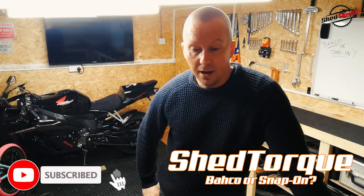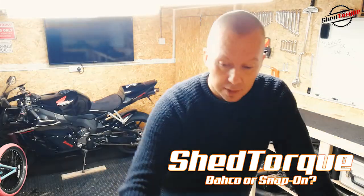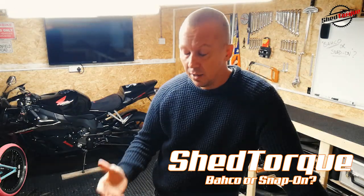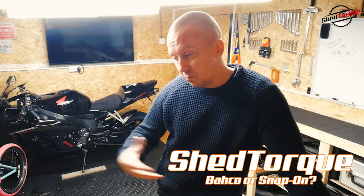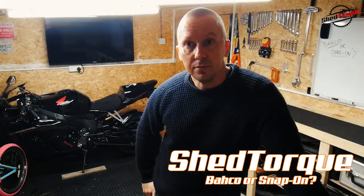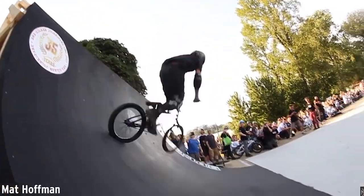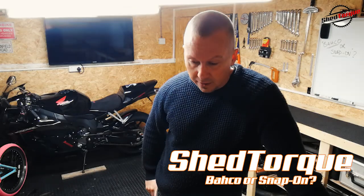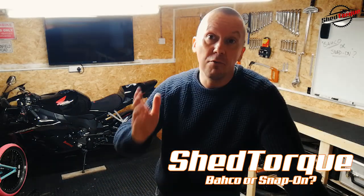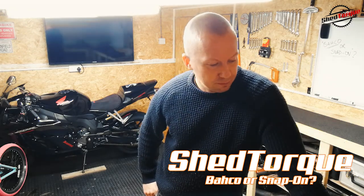Welcome back to the shed - it's been ages since I've done a video. I teach engineering from home, so that's taken up a lot of my time. I've also been homeschooling my boy, studying for a masters, and everyone right now is just miserable in lockdown trying to survive and keep themselves entertained.